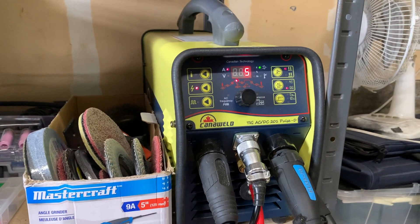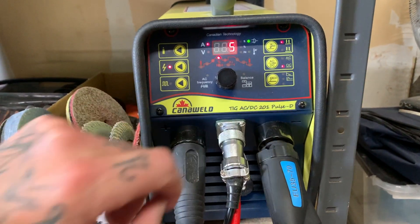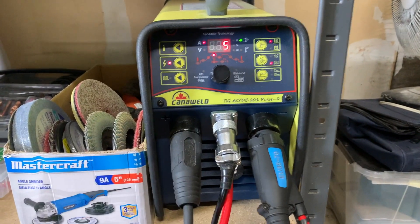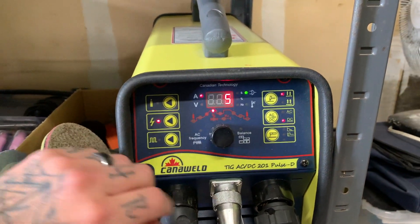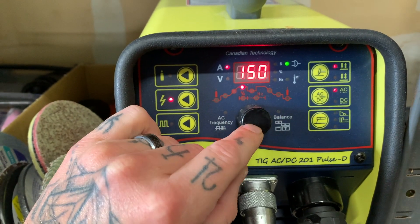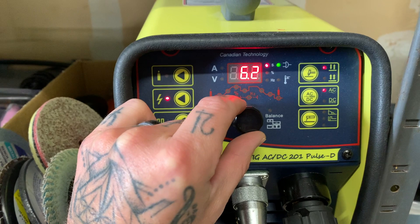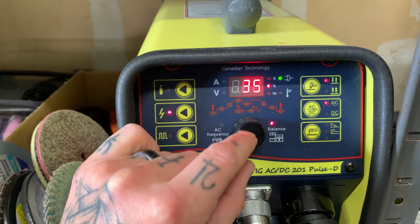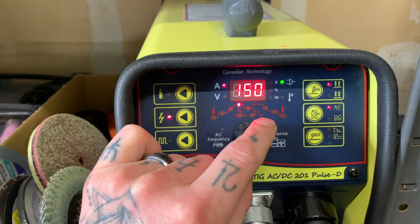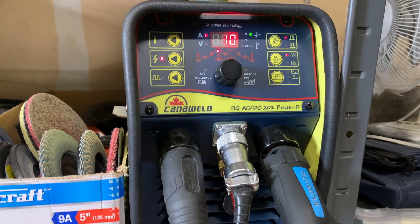We'll just wait a sec for the fan to turn off — nice thing about this machine, the fan turns off after a few seconds. So today we're going to use the KanaWeld 201 Pulse D model. I did a whole demo and review of this machine, the link is in my description. For settings today, we're going to change to alternating current because we're welding aluminum. We'll turn the amperage up, set about 35% positive, 100 Hz frequency. A little bit of pre-flow, no upslope. Pretty simple little setup.